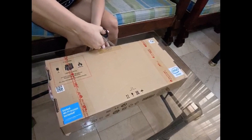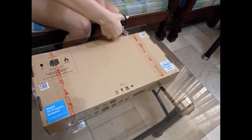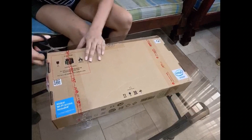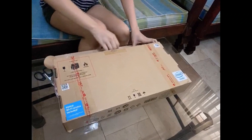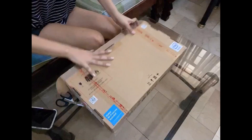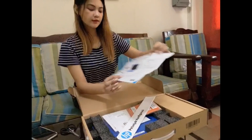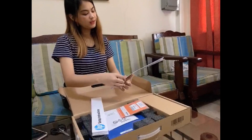So guys, it has something to open because it's really secured. Guys, when you buy it, it's well-protected. And it has a set-up structure, guys.